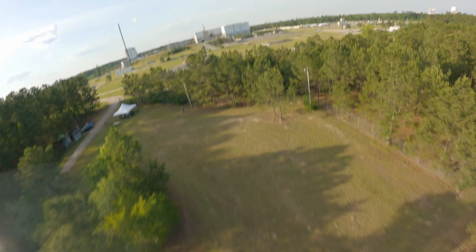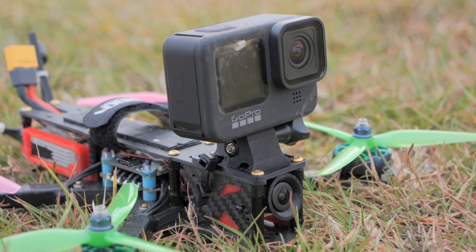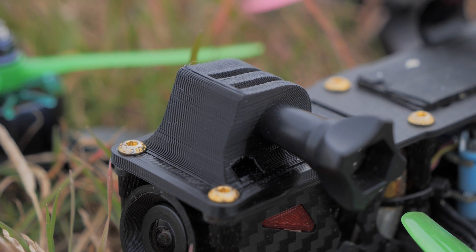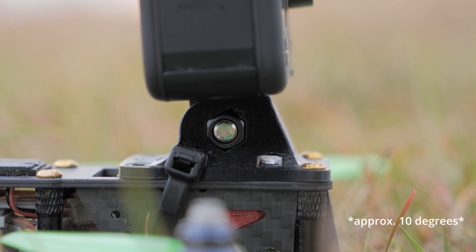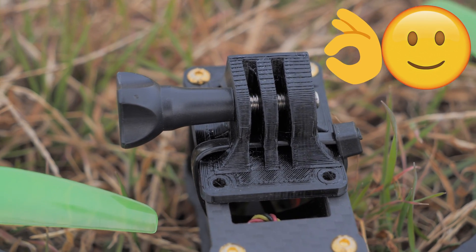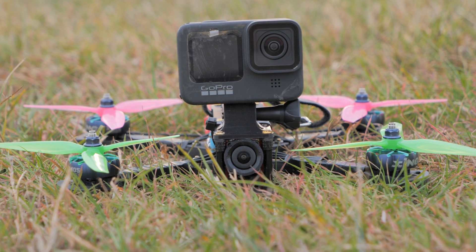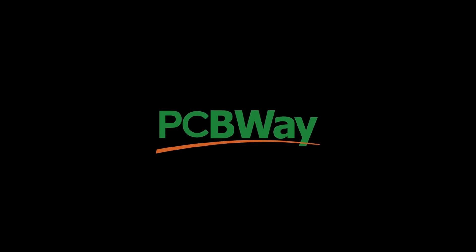That's why I created this 3D-printed GoPro mount with a built-in forward tilt stop. With this mount, the maximum forward angle is positive 10 degrees of up tilt, so you won't ever have to look at the ground again. I'll tell you more about it and where you can download it absolutely free, right after I tell you about today's sponsor, PCBWay.